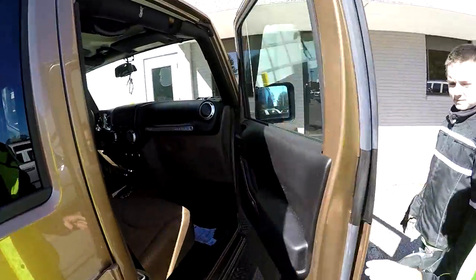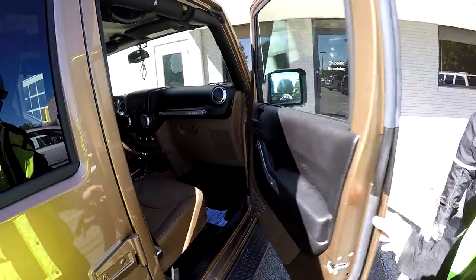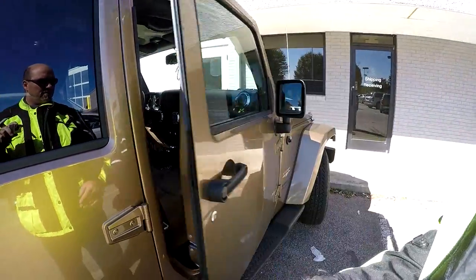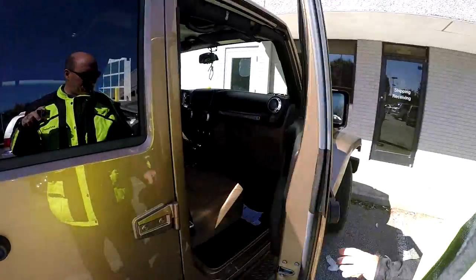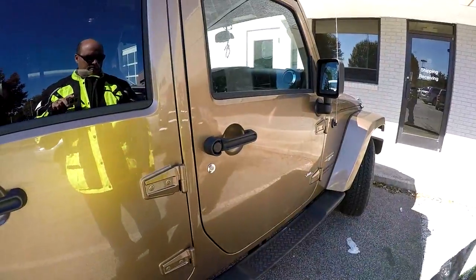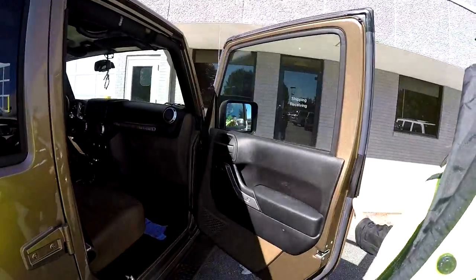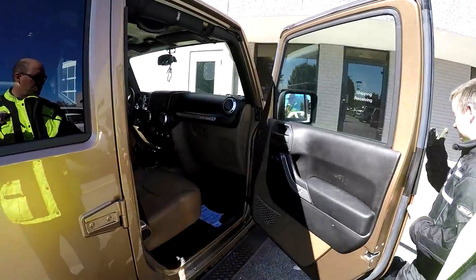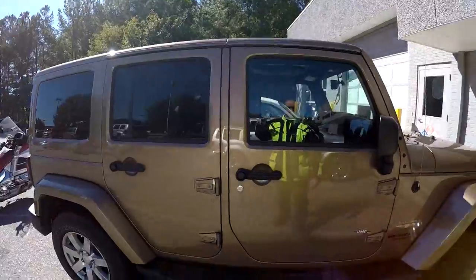Now that's how easy it closes — like that. I give it a pretty good swing and it closes like it should. Closes real good, everything's cool over here. So let's go over here and look at the other side.